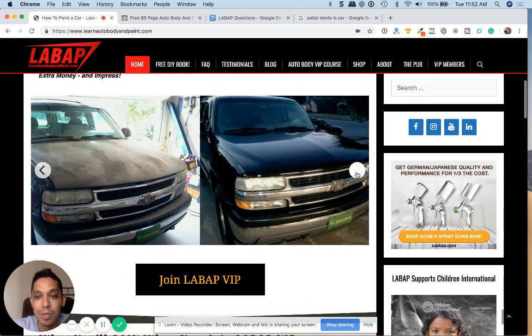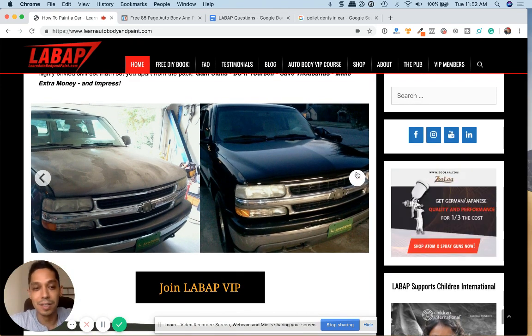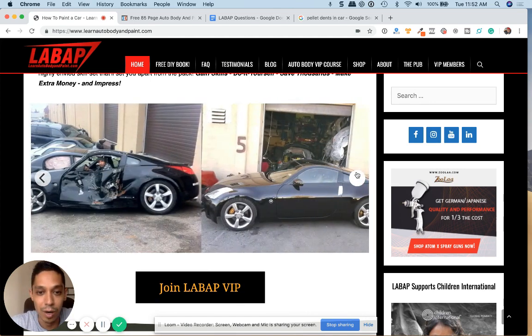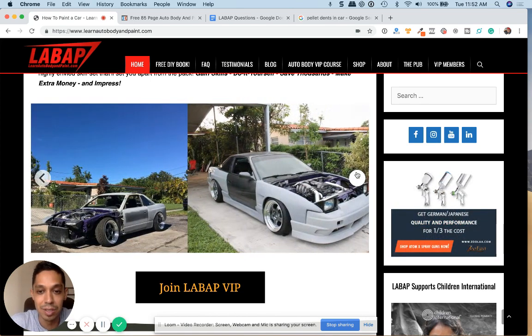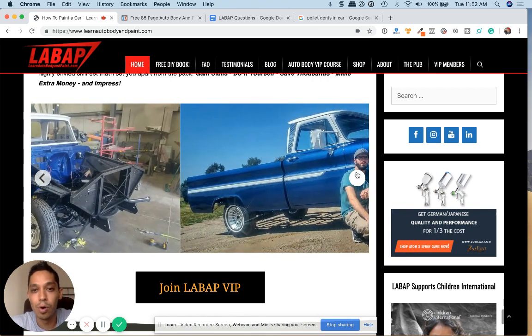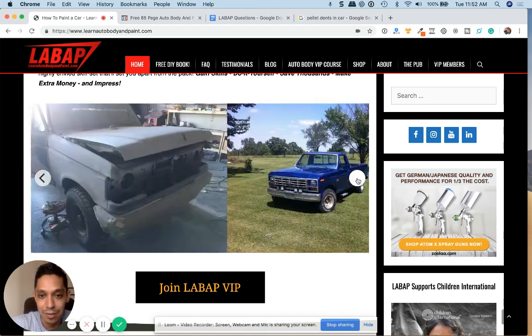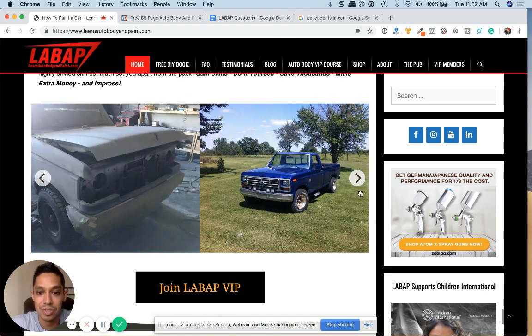I hope you like this video. Click the top right of this video to get a free 85-page auto body and paint booklet. Basically, there's nothing that you cannot achieve — you can do anything you want. I show you the step-by-step tactics and strategies on how to do all of this from your home garage.